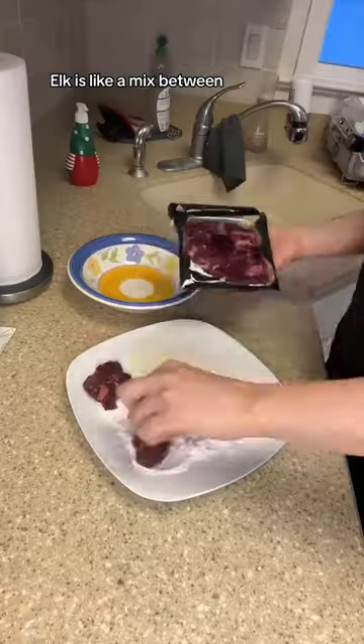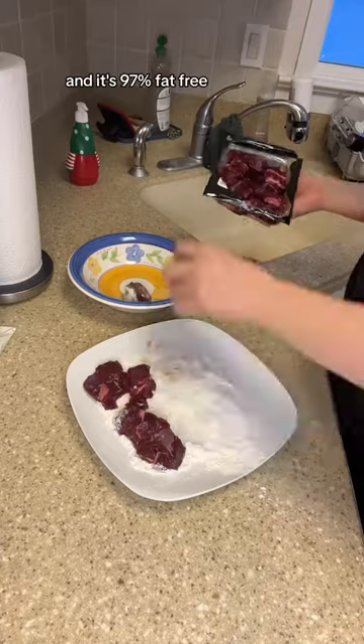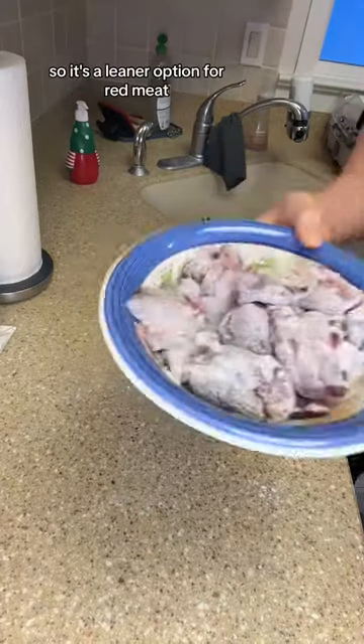I'm making elk stew. Elk is like a mix between beef and venison and it's 97% fat-free, so it's a leaner option for red meat.